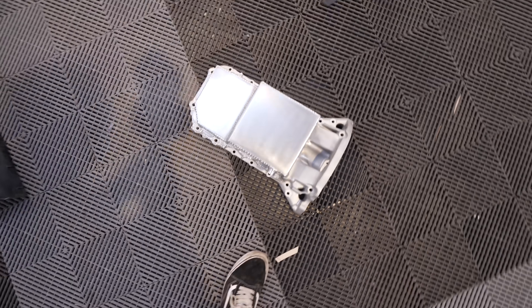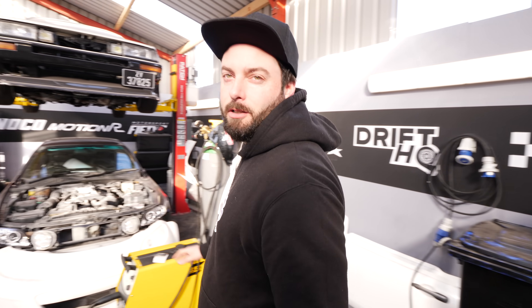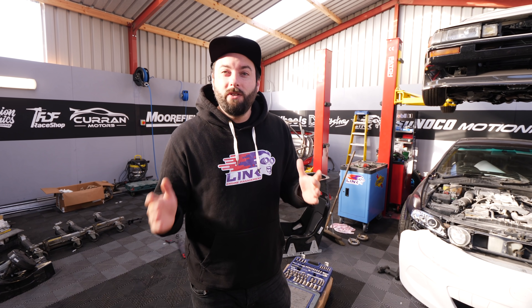Through all the excitement of the subframe, there is actually another package. Dave is here and he knows more about this package - because this is the magic of the internet, Josh. When in Canada, Toronto, Ontario, Grassroots Performance was watching our videos.